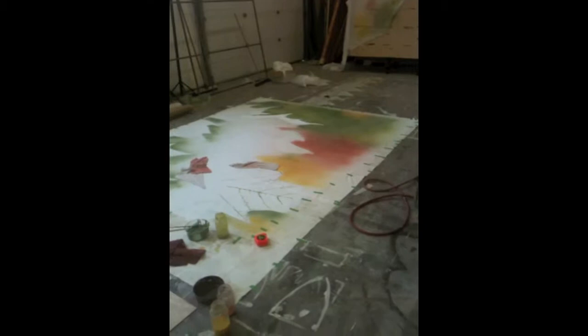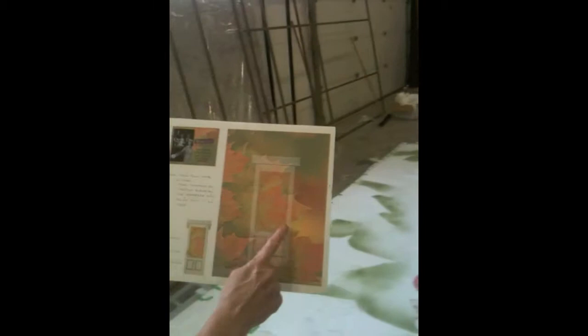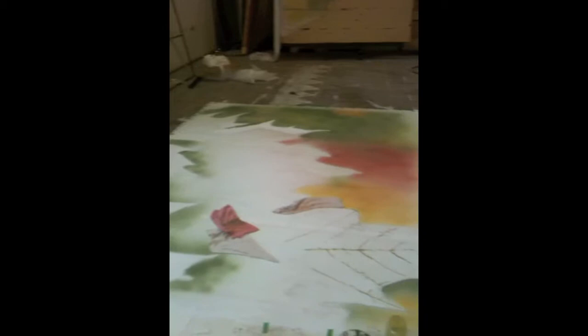So this is going to be a scrim — this is a scrim. This is the paint rendering, this side I'm doing. That's what it looks like over there.